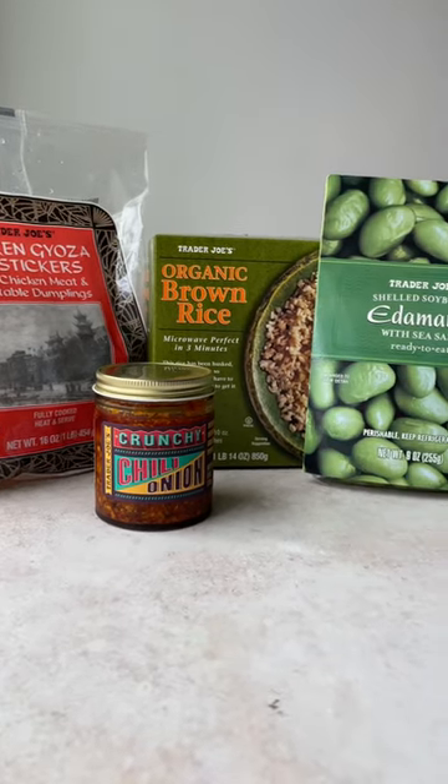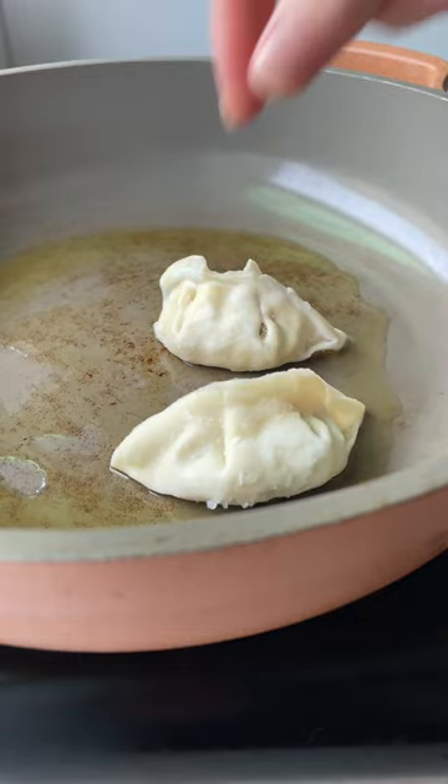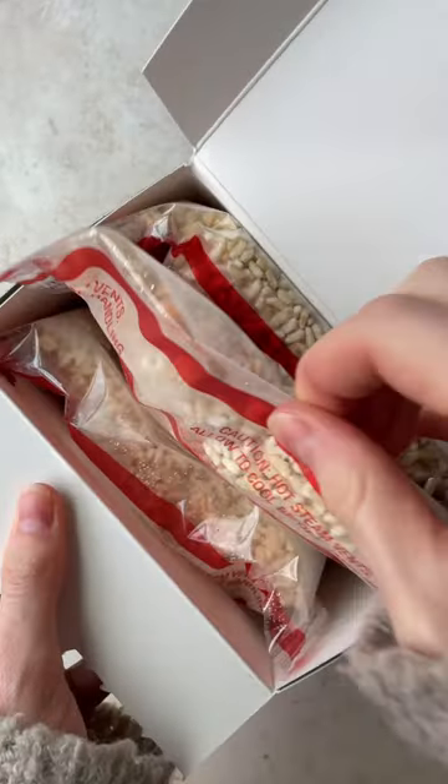Welcome back to my Trader Joe's series where I take a handful of ingredients from Trader Joe's and make something delicious, simple, and amazing. This time we are making a 10-minute dinner using their potstickers, which is one of my favorites.